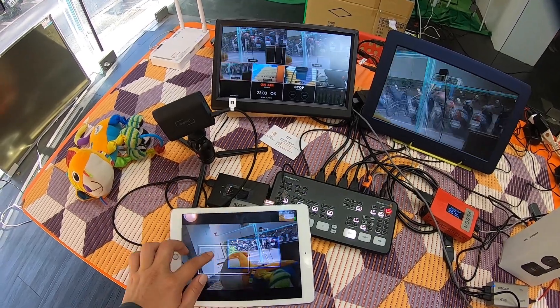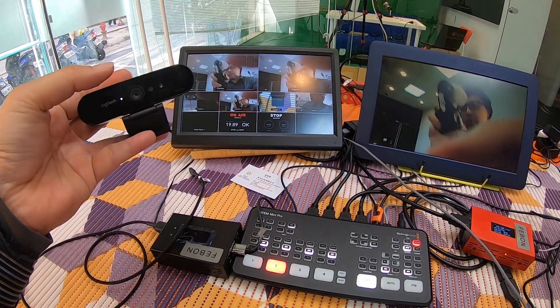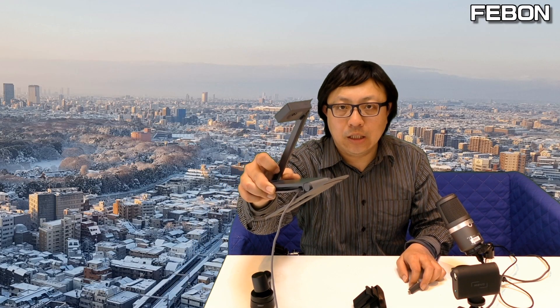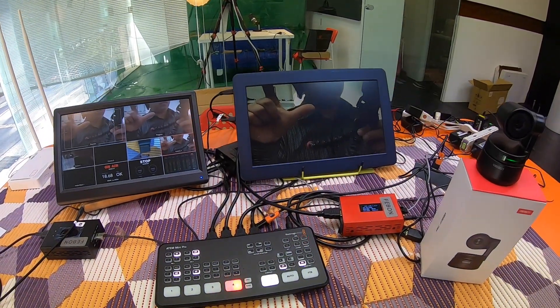First, I will connect the Memostar camera with the ATEM Mini Pro. Then I will connect the Logitech Brio 4K USB camera with the ATEM Mini Pro. Third, I will connect the IPEVO USB document camera with the ATEM Mini Pro. Finally, I will connect the OBS Bot Tiny camera — this camera has an AI function — and connect it with the ATEM Mini Pro.